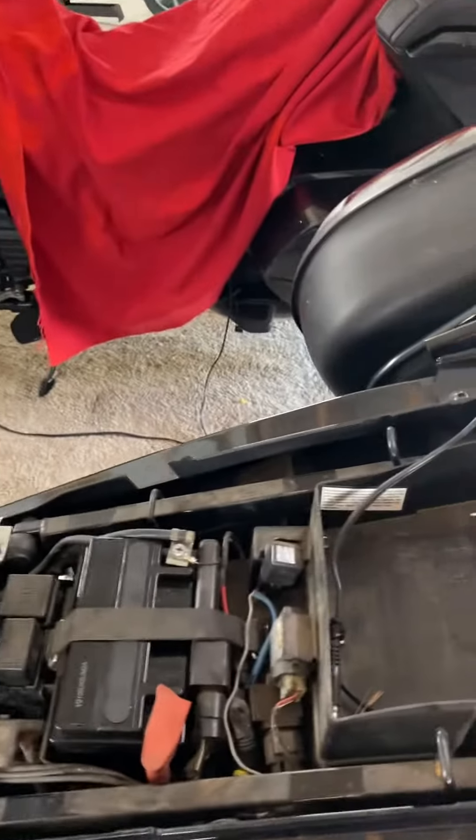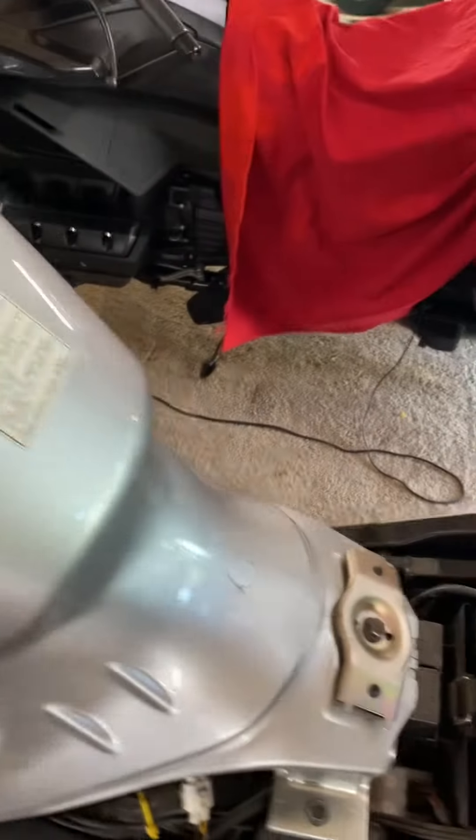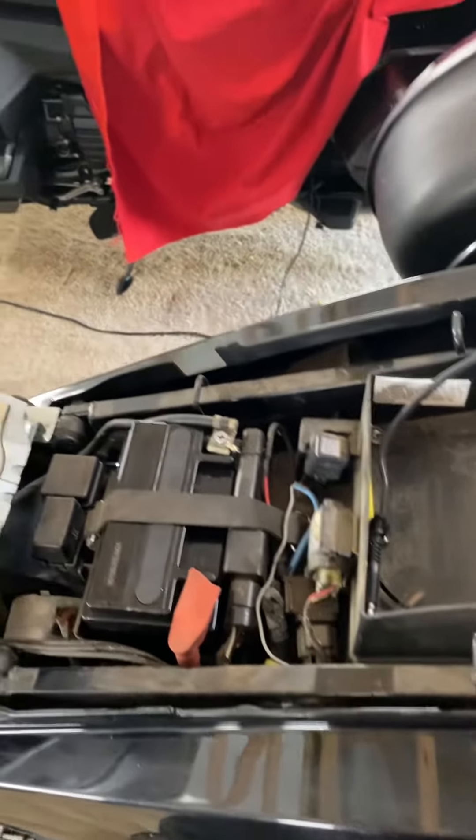I'm going to remove this support here to get the gas tank up. There are two bolts up here I'm going to remove so I can lift this gas tank. This is a support platform for the gas tank.